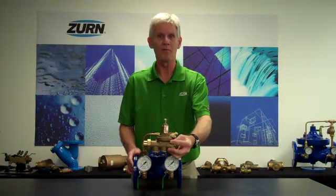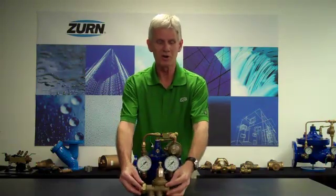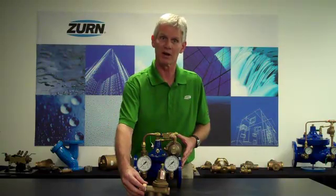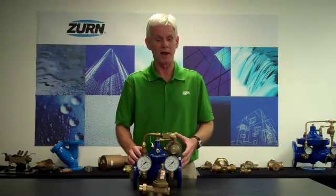Once I have both valves plumbed into the system in parallel, we determine what our downstream static pressure needs to be and set the direct-acting pressure-reducing valve to that value. Then we set the pilot-operated ZW209 to five-psi less than that pressure. All low flows from zero up to the minimum flow rate of the pilot-operated valve will flow through the Model 600. Once we exceed that flow rate, the big valve will open up.